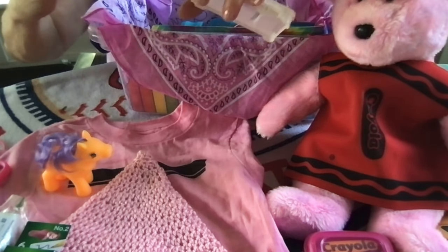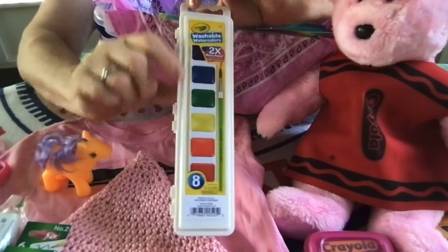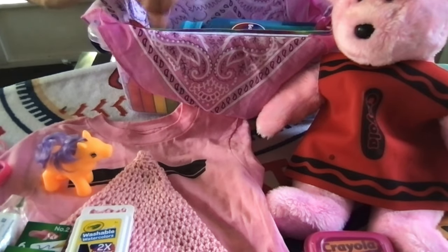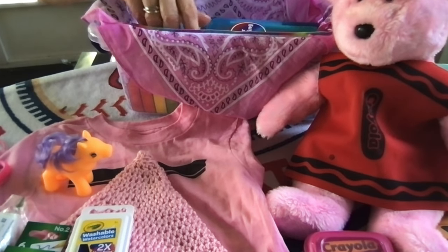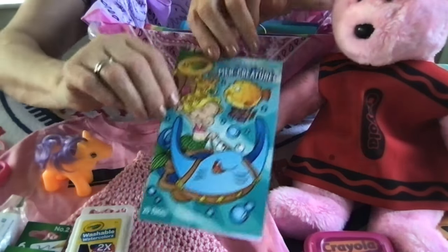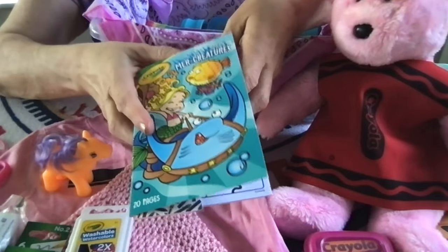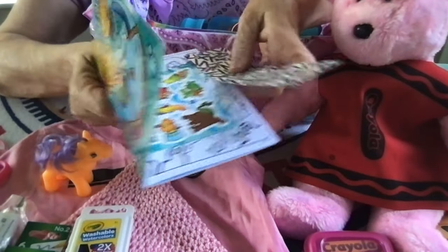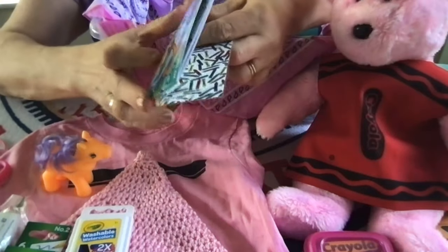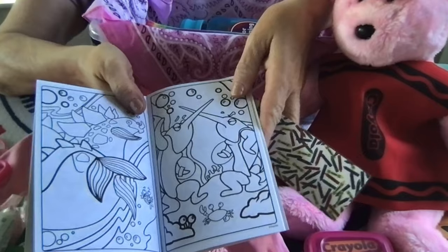She has a Crayola watercolors washable paint set. I put an extra paint brush in the paint set box. She also has this little coloring book — Myrrh Creatures — it has some nice images, a sheet of stickers, and nice images for her to color or paint.